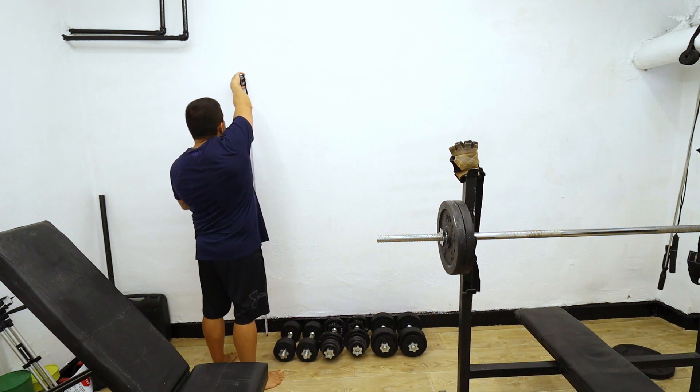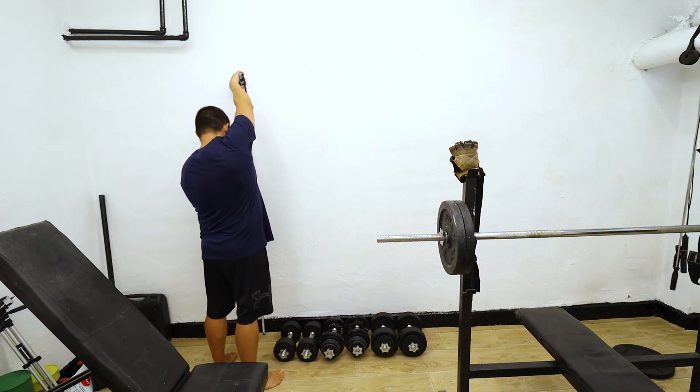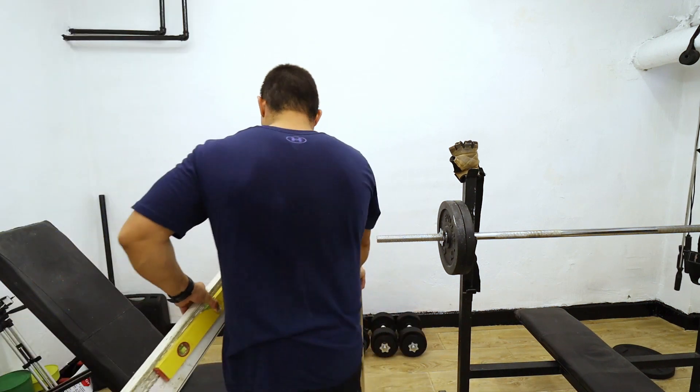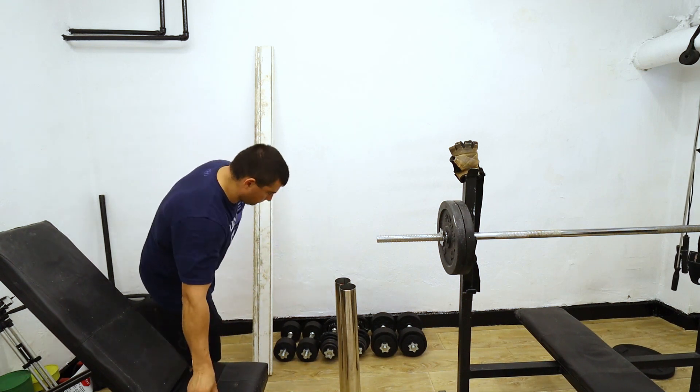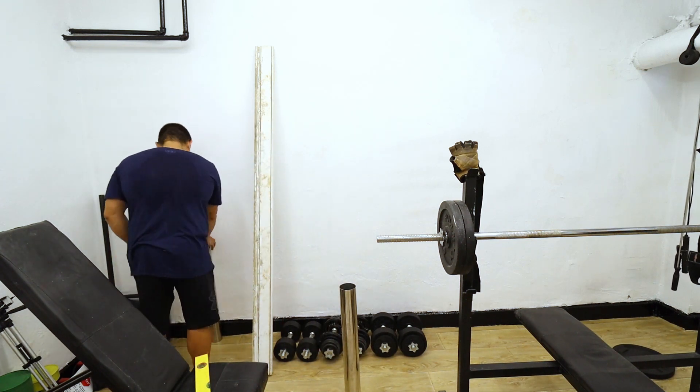Regarding the height, I don't know if there is any standard, but I will define it according to me — it's my gym after all. I will use these two table legs and an aluminum profile as a horizontal line.